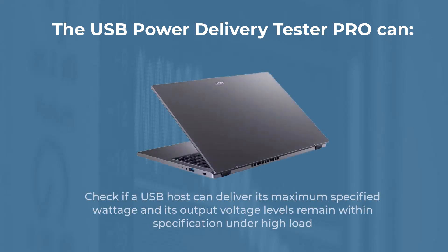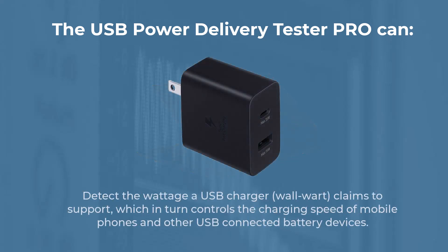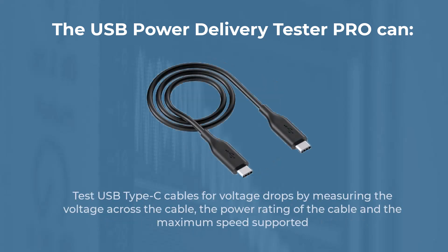Check if a USB host can deliver its maximum specified wattage and that its output voltage levels remain within specification under high load. Detect the wattage a USB charger claims to support, which controls the charging speed of mobile phones and other USB connected battery devices. Test USB Type-C cables for voltage drops by measuring the voltage across the cable, the power rating of the cable and the maximum supported speed.